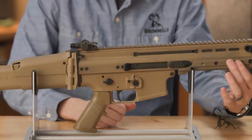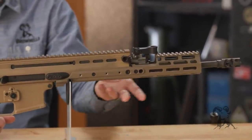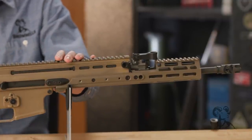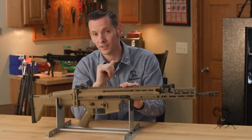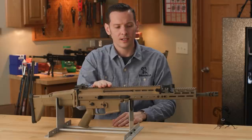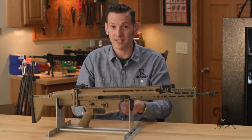This one has an attachment on the front end made by Kinetic Development Group — it usually doesn't come on the SCARs but it's a great addition. There's a full-length Picatinny rail on top, a short-stroke gas piston system, and it also comes in multiple barrel lengths. Jumping back to the military versions: the SCAR-L, or Mark 16, comes in 10, 14, or 18-inch primarily. The heavy versions, the SCAR-H, come in 13, 16, and 20-inch, so there's a lot of modularity there.